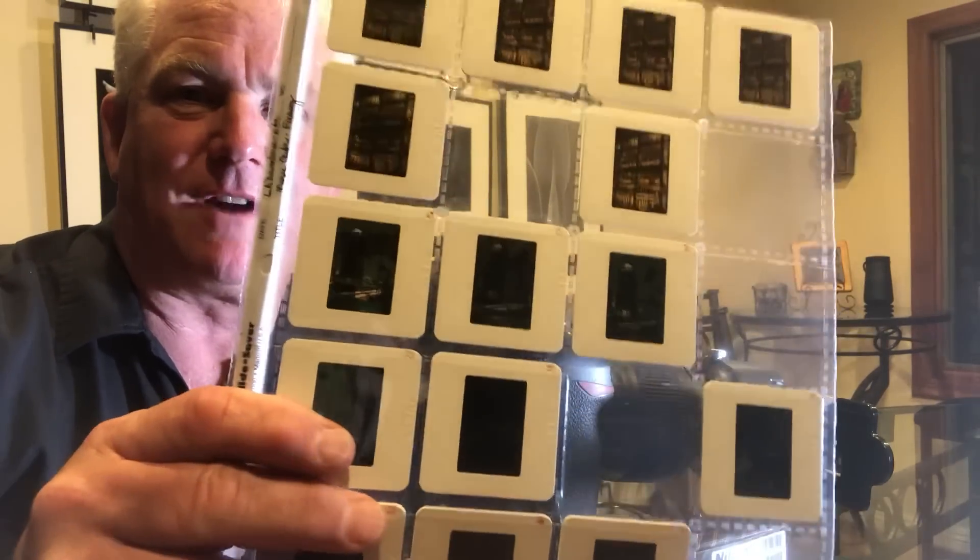If you put it on a Nikon D850, from 35mm slides — which we all have a ton of — you can make a 46 megapixel RAW file, and that's going to blow the doors right off of any slide scanner on the market. We all have a ton of 35mm slides.